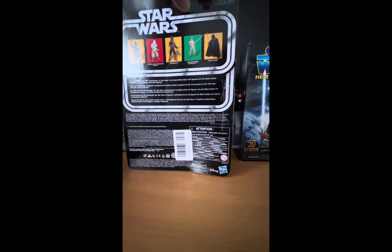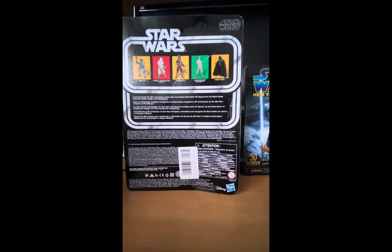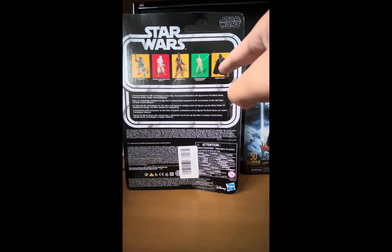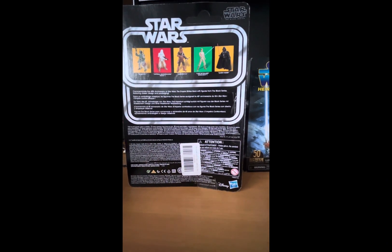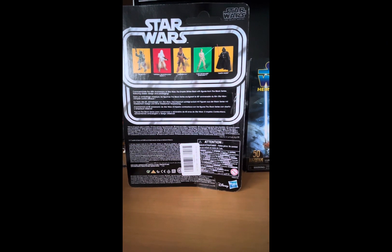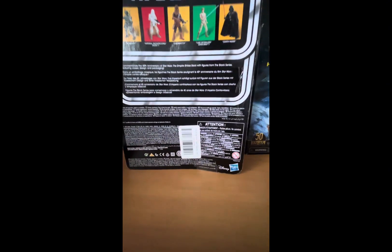On the back, we also have other figures in the wave: we got Boba Fett, a Snow Trooper, Chewbacca, Luke Skywalker from Dagobah — which is the one I'm reviewing right now — and Darth Vader from The Empire Strikes Back. I also have the Darth Vader one, so hopefully someday in the future I get to review it. I got one on the card and one open because it looked too nice. There's also a description that says: 'Commemorate the 40th anniversary of Star Wars The Empire Strikes Back with figures from the Black Series, including classic designs and packaging.' The rest is in different languages.